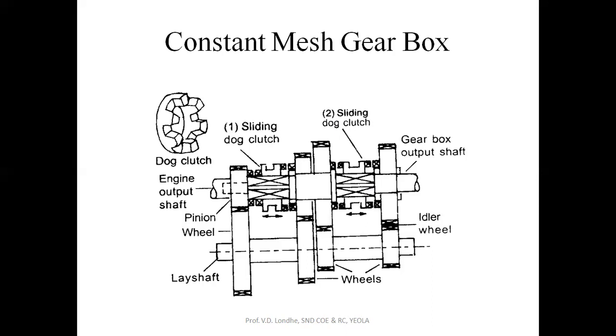For direct engagement of top gear, the sliding dog clutch should be in contact with this system so that the drive will be direct. For the reverse case, there is an idler wheel so that the output shaft turns in the opposite direction for reverse. Since the gears are continuously in contact with each other, this gearbox is called a constant mesh gearbox. With the help of the sliding dog clutch, we are able to engage and disengage the gears from the main shaft to the output shaft.